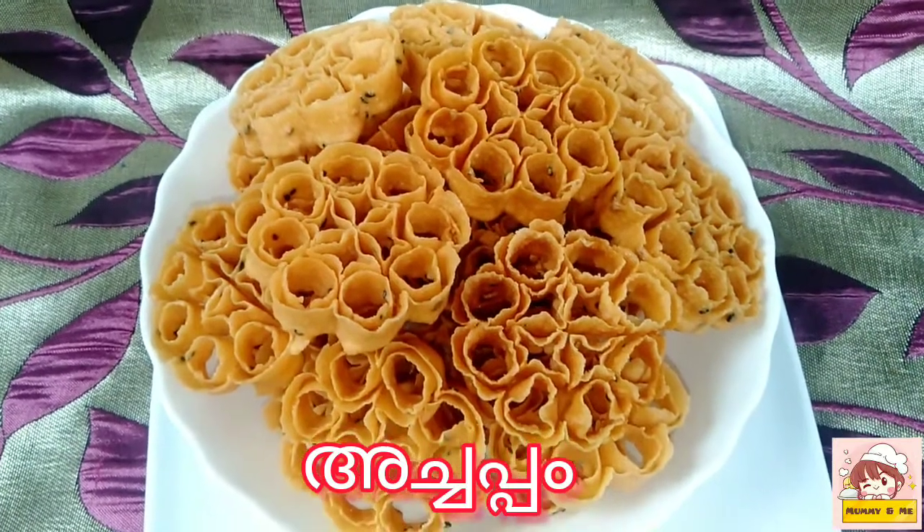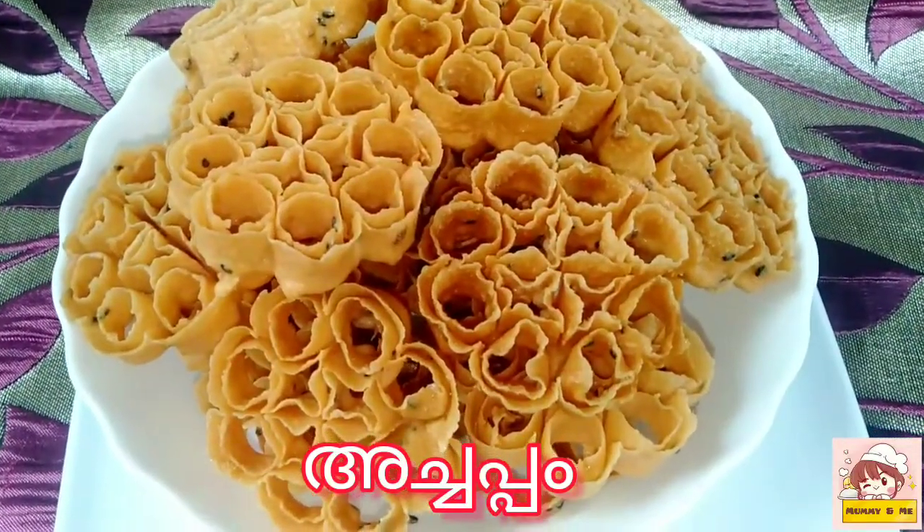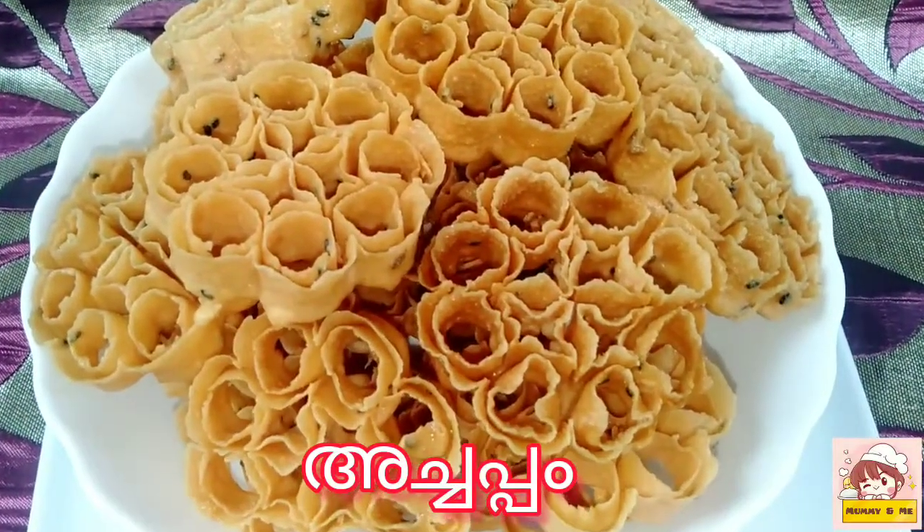Hello friends, welcome to the video of our new recipe today. This is our special recipe.